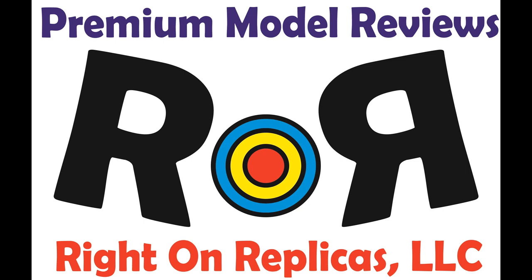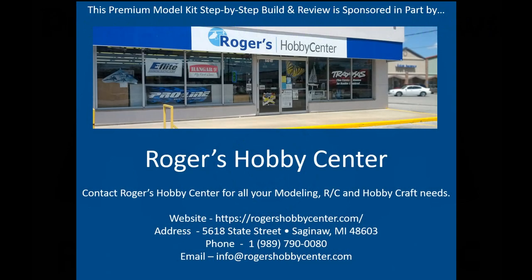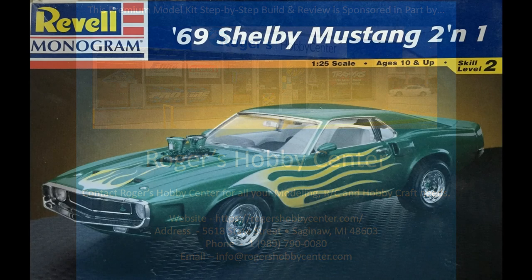Thanks for joining us at Ride On Replicas, where we're proud to bring you the best scale model kit reviews on the planet. This review is brought to you in part by Rogers Hobby Center in Saginaw, Michigan, where the fun begins.